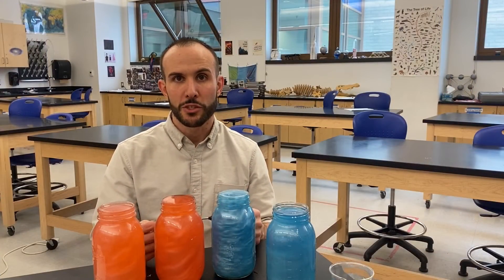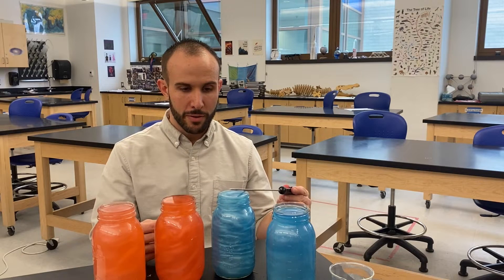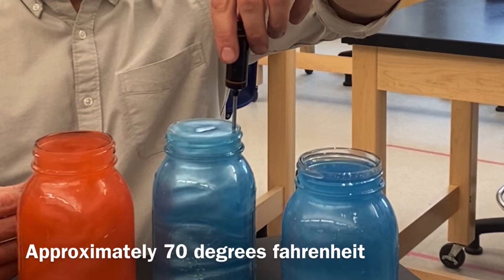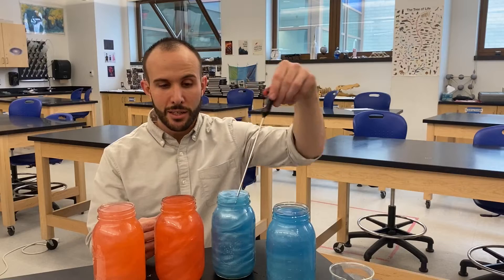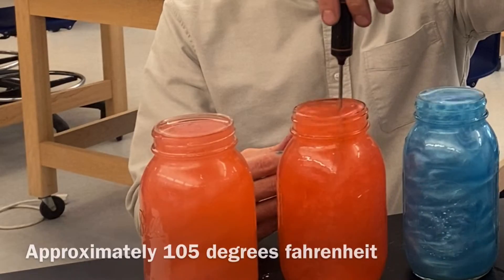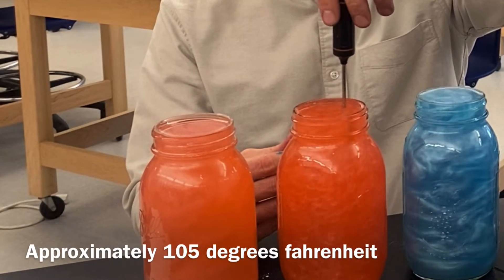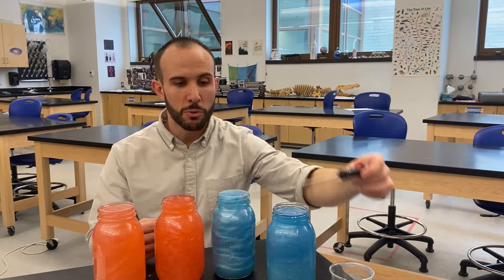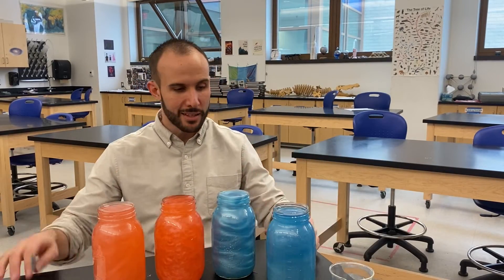I've got a quick demonstration to show you how convection works. I have cold water and warm water. Cold water is approximately 70 degrees Fahrenheit and the warm water is approximately 105 degrees Fahrenheit, and we're going to watch what happens when we stack these.